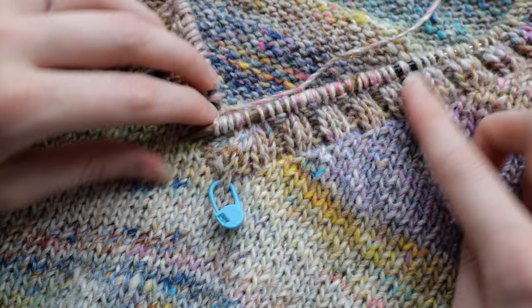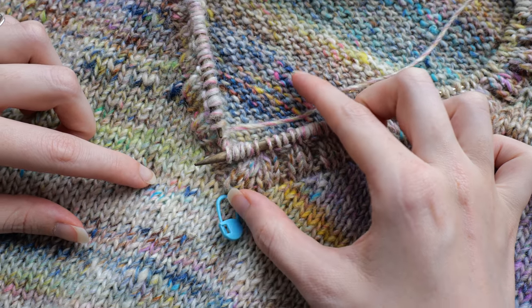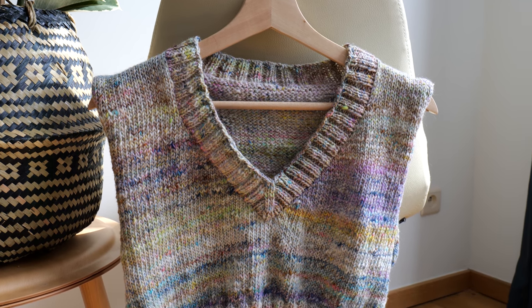When you've reached the number of rows desired, cast off in rib. And now you have a 2x2 ribbed v-neck collar.